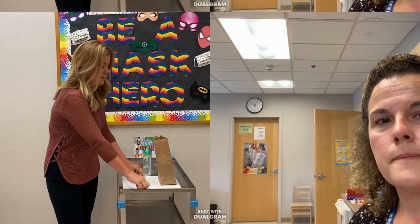Before you put on your mask, you want to take a look at it and make sure it's not compromised in any way. If it's dirty, soiled, or wet, you want to throw it away and get a new one.